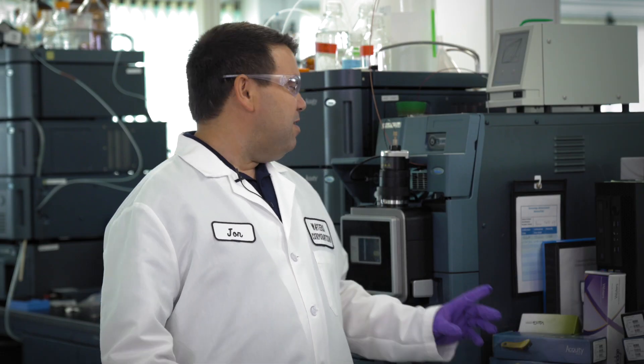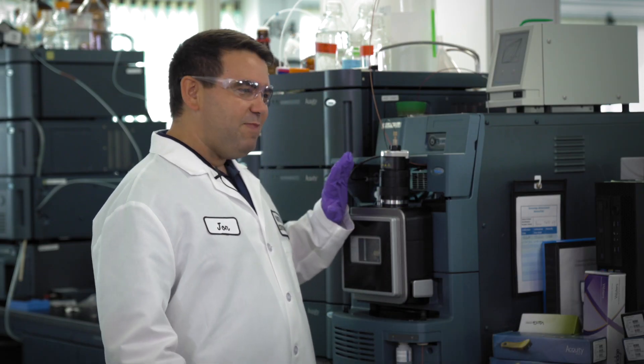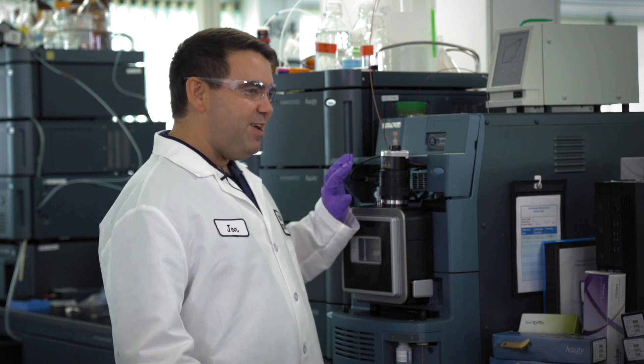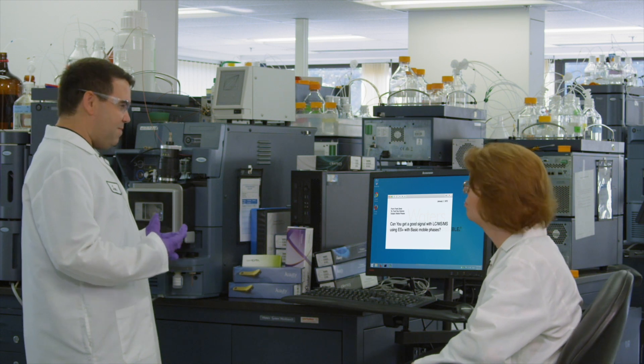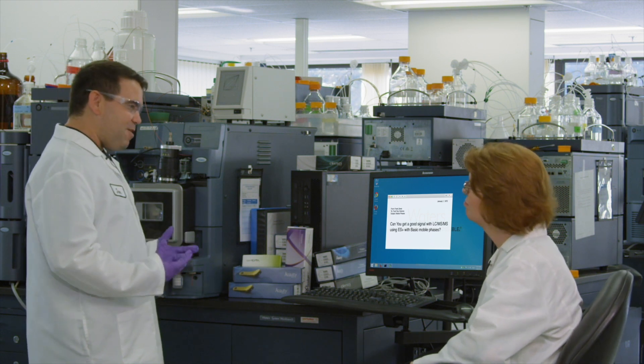It's kind of counterintuitive, but we do have a fancy mass spectrometer right here, all equipped and ready to go. So let's set this up — I'll get some columns, I'll make the solvents, and we'll run the experiments.